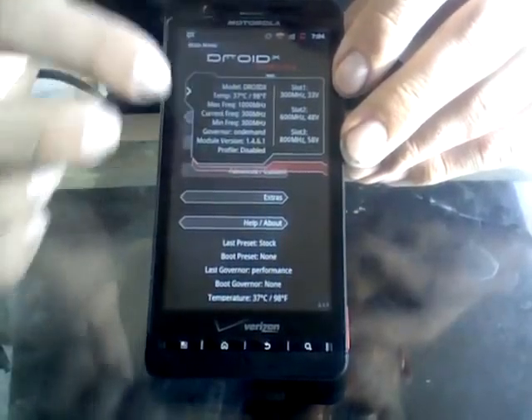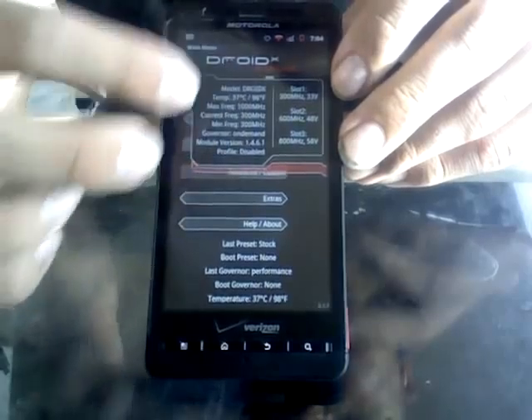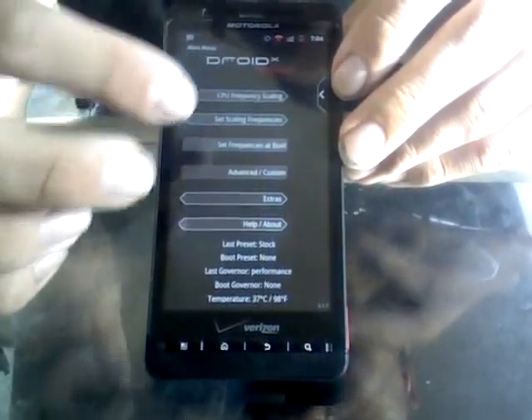Droid Overclock has quite a few more optimizations. You can see the little Droid that pops up there — you can tell what the current frequency is running at. It's not running at anything right now, so it's on-demand. You can set your CPU from there.